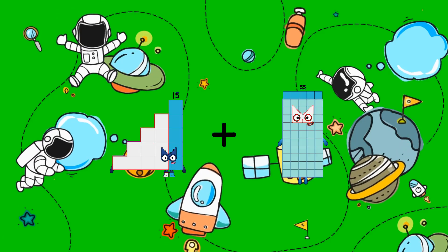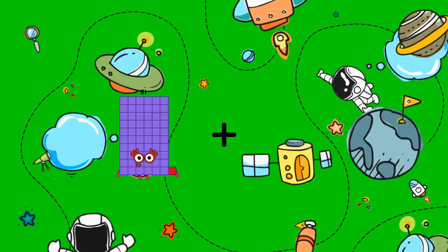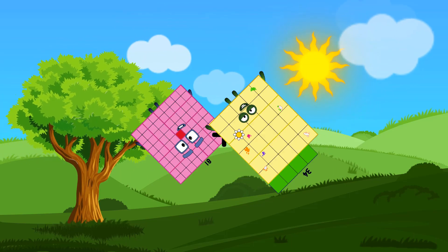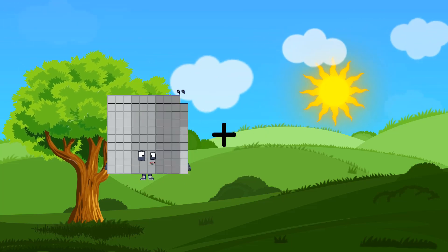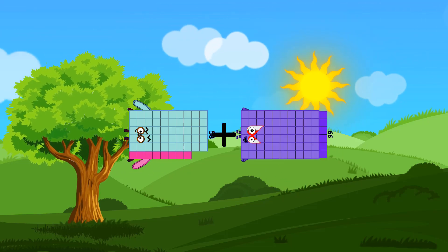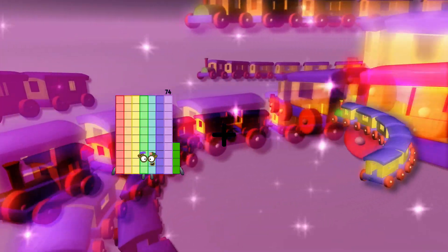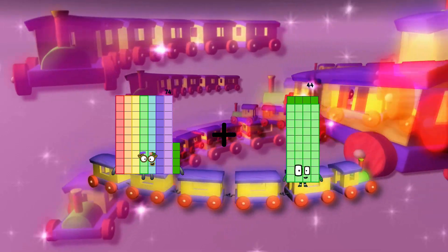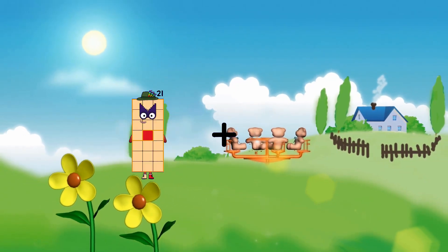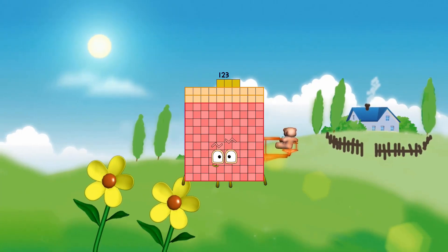15 plus 68 plus 64 equals 124. 58 plus 66 equals 124. 74 plus 44 equals 118. 72 plus 51 equals 123.